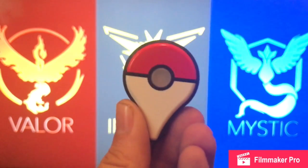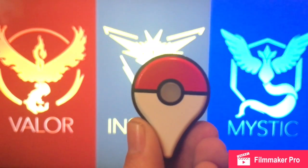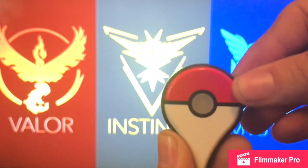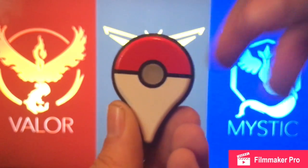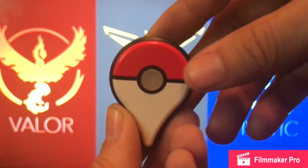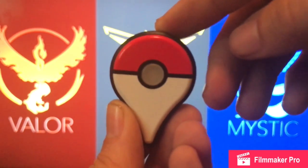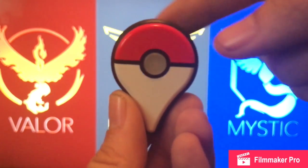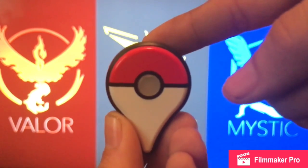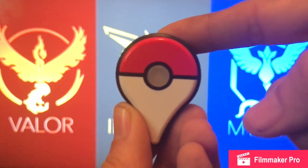To pair it, go into the app settings for Pokemon Go Plus within the app — tap on Pokemon Go Plus and go from there. It'll tell you how to pair it. If you see a green light, that means there's a Pokemon that you've caught previously nearby. If it's a yellow light, that means it's a new Pokemon you haven't caught that's nearby.